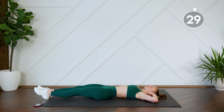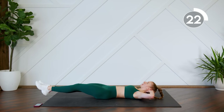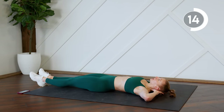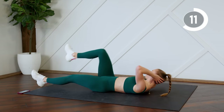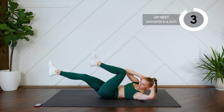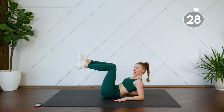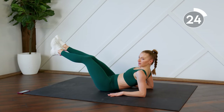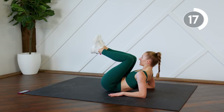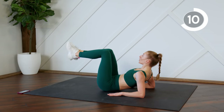Good. Legs are extended — you're bringing in one leg at a time for a reverse crunch, bringing opposite elbow to knee. Focus on pressing that lower back to the floor. Good. Instead of supporting yourself back up on your elbows, you're going to extend the legs and bring them in. Keep that chest lifted.